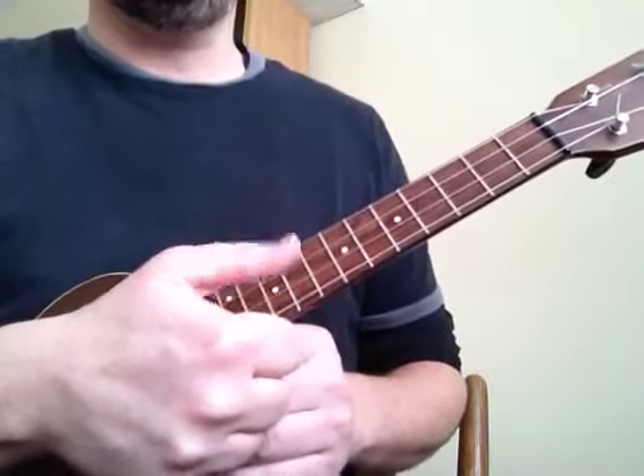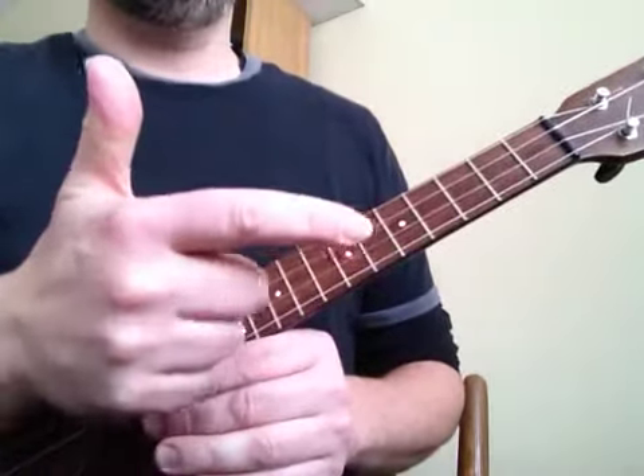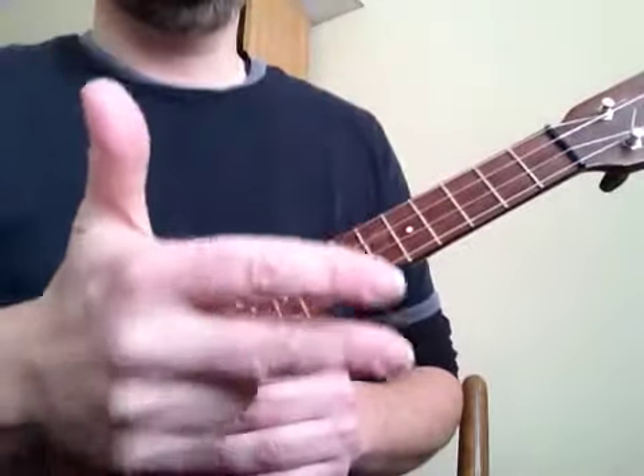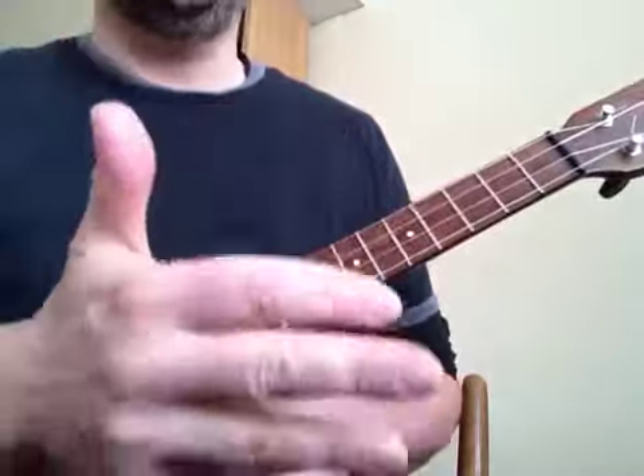We're going to say ta ta sing go pa. So with me, one, two, three, four. Ta ta sing go pa. Ta ta sing go pa.